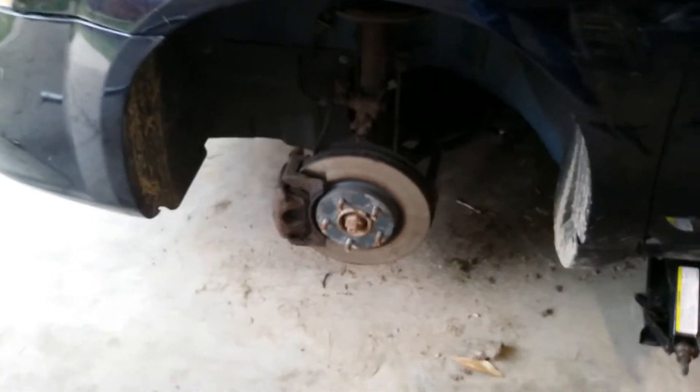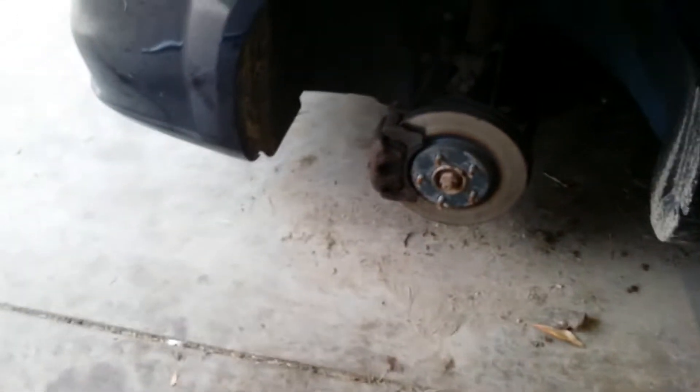Alright guys we are back at it again. Another how not to do things. This is our 2013 Dodge Avenger. We are attempting to replace the battery.